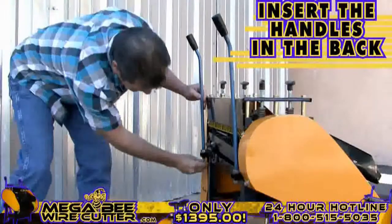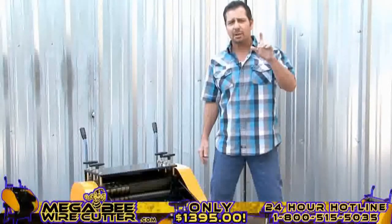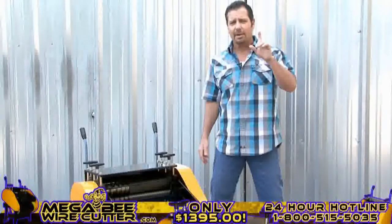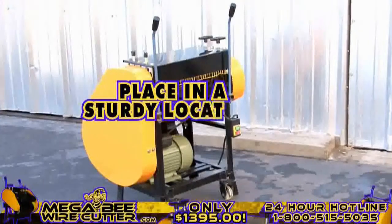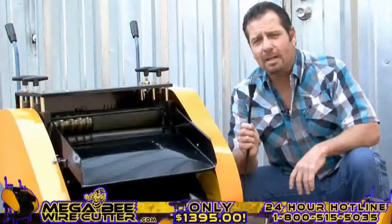Before we get started, feel free to insert the handles on the back, allowing you to better maneuver this machine. You're also going to want to make sure that the MegaBeat Wire Cutter is placed in a sturdy location and has surrounding space so that the wires pass through with ease. Now you may plug the machine in.